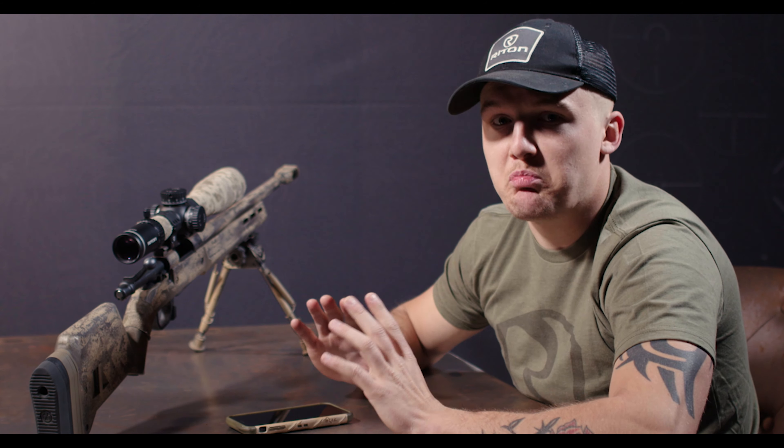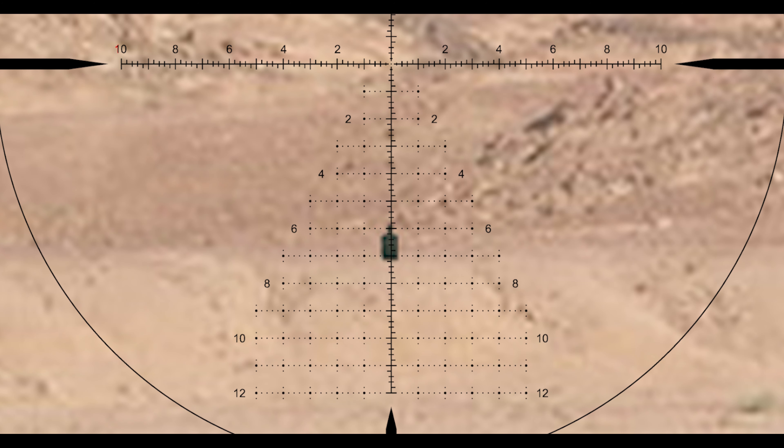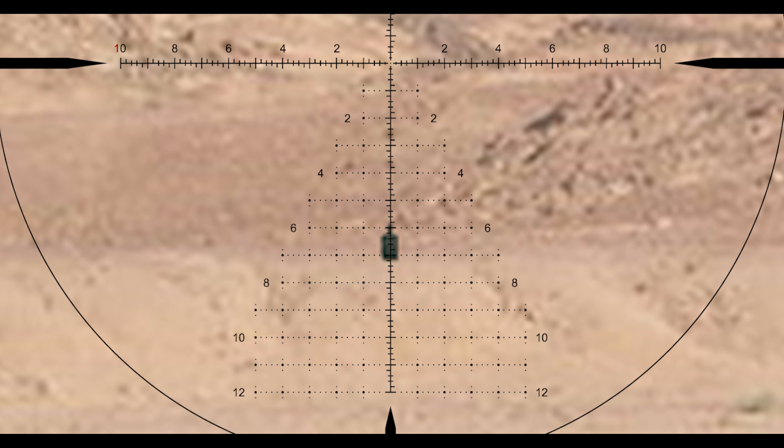A lot of people get intimidated when they look at these big Christmas tree style reticles like the PSR. All those extra mil dots on the sides are there to assist you with precise windage and elevation holds.